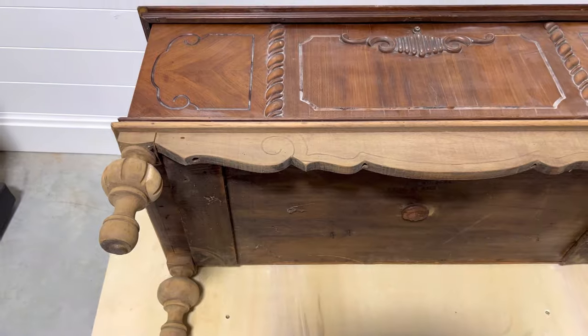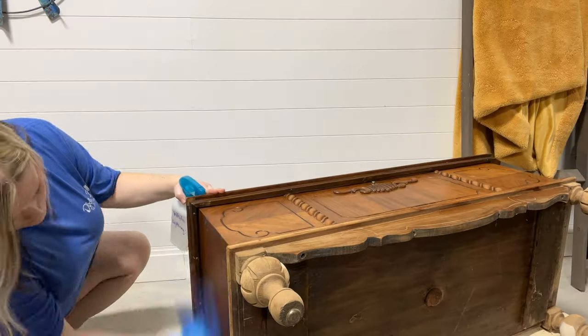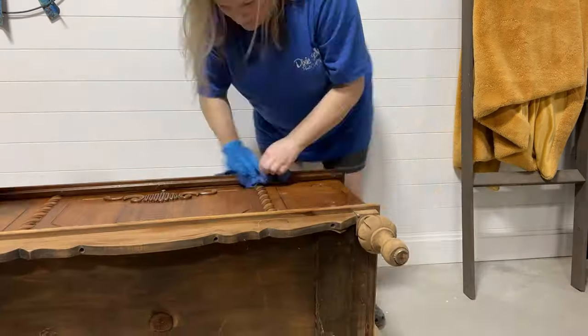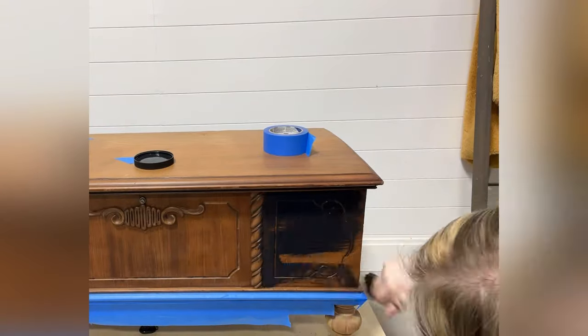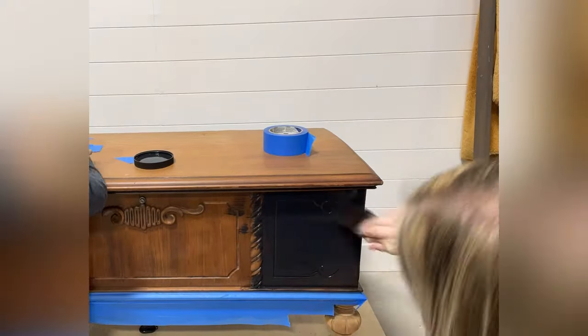We started by sanding the whole piece down and stripping the finish off the bottom — because oh my god, look at those legs. Next up I cleaned it with White Lightning from Dixie Bell.